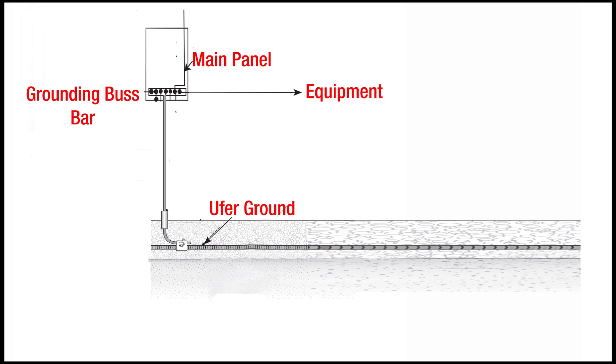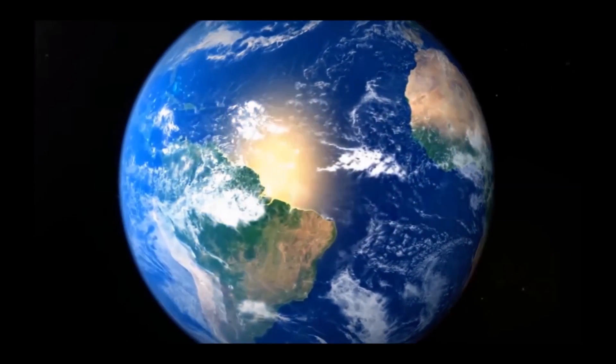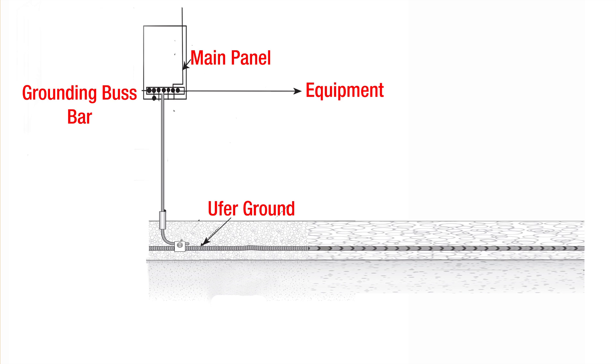How is your OOFER? Find out right after this. Whiskey 6 Lima Golf calling CQ. CQ, calling CQ. Whiskey 6 Lima Golf. Whiskey 6 Lima Golf. I'm Jim W6LG for Ham Radio Basics.